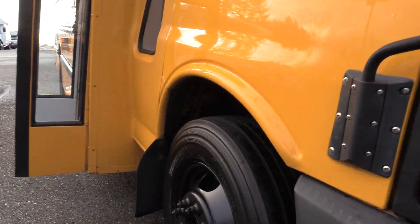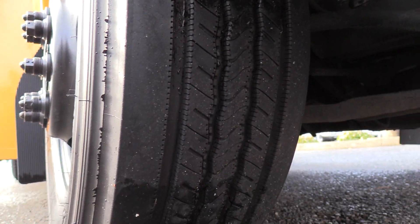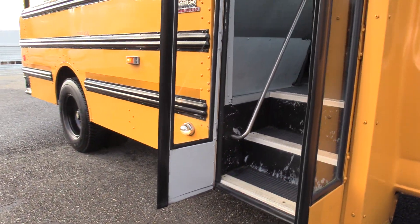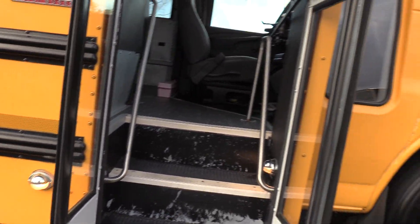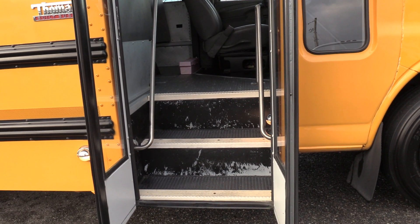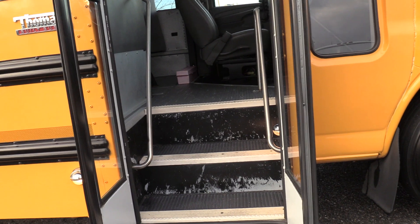Here we have the front passenger side tire. Coming on inside, we have a manually operated bi-fold passenger entry door with black steps, white step nosing, gray flooring, and gray ribbed aisleway.